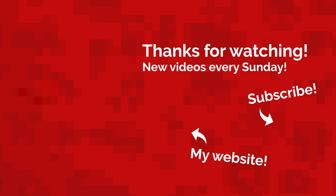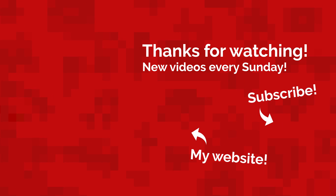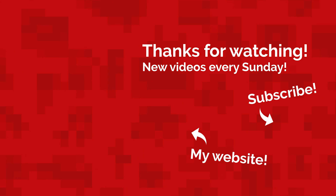That's all for today. My name's Jack Sorrell and I'll see you next Sunday with a brand new video. Bye.